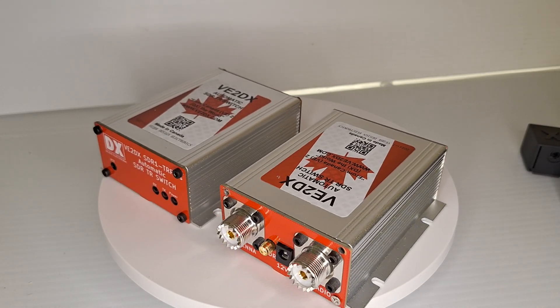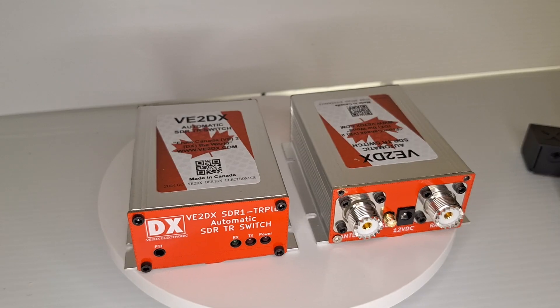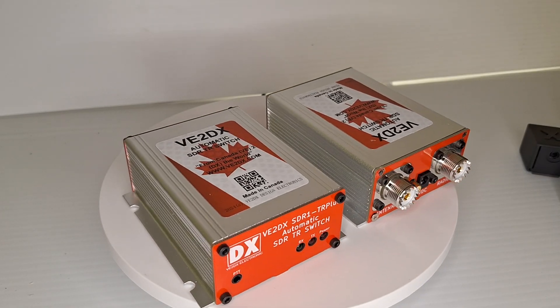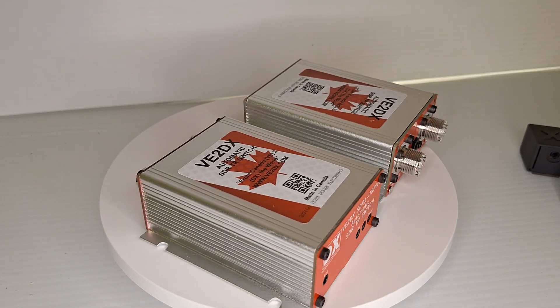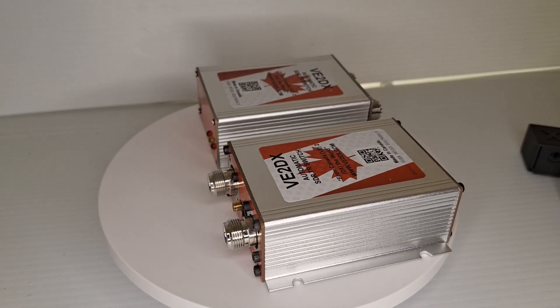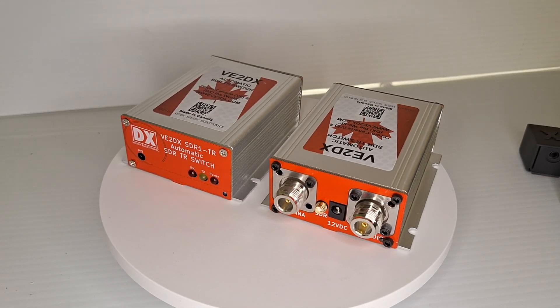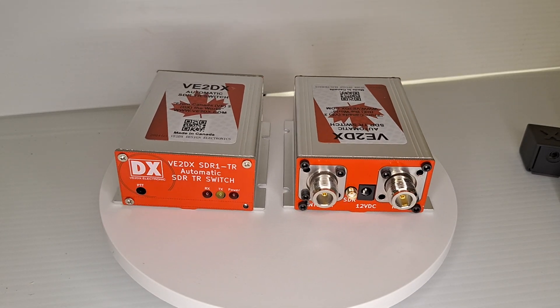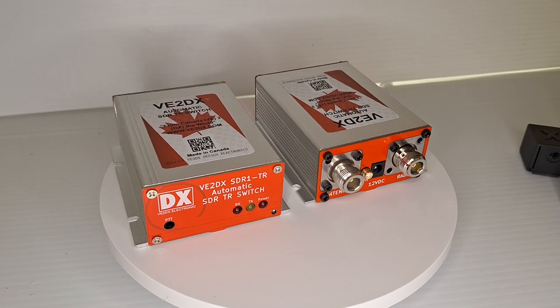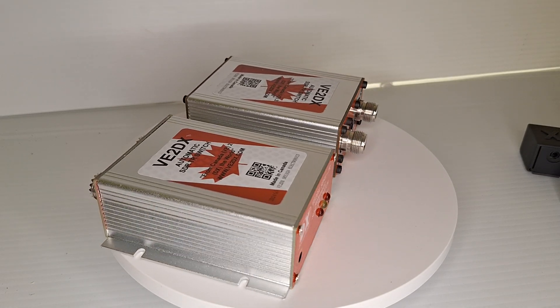Hello guys, Richard, VictorEcho2 Delta X-Ray from V2DX Electronic Design. Introducing to you today the SDR1-TR and SDR1-TR Plus. These are automatic transmit receive switches used mostly for SDR receivers.